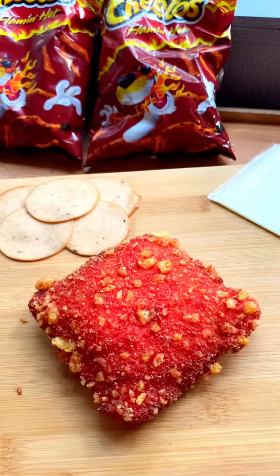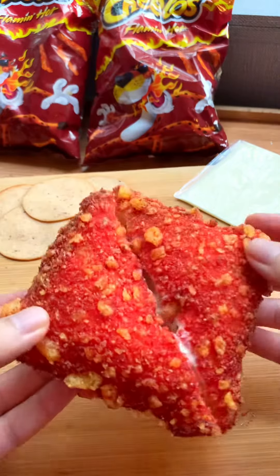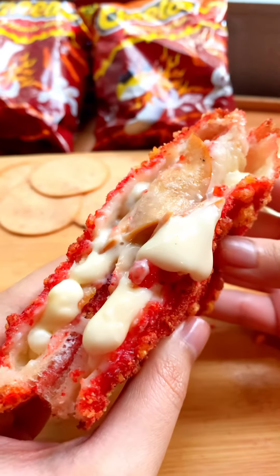It's so good. It's so good. It's like a restaurant sandwich.